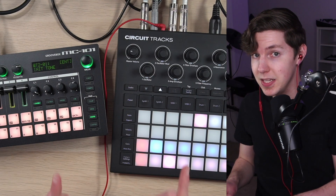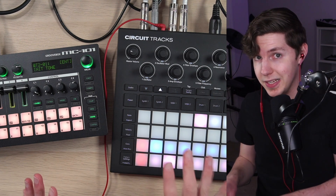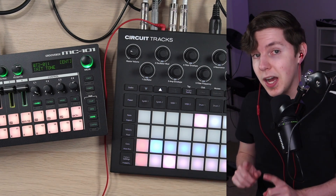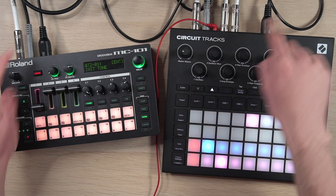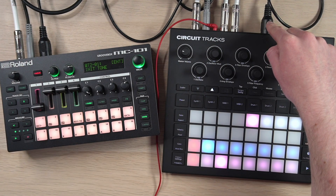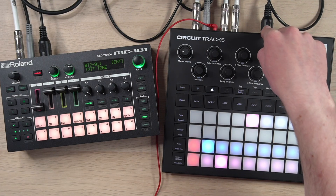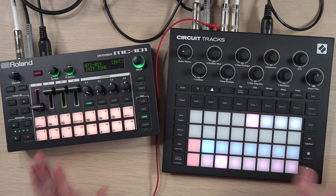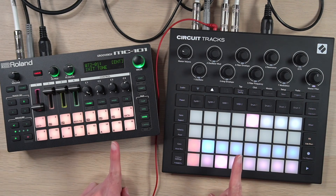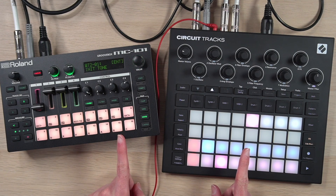Now let's get into the MIDI routing because it's very much related, but a little more complicated — though I promise it's not too bad. The easiest part is the fact that because this is a self-contained unit, all we need is one MIDI cable. This MIDI cable is going from the Circuit Tracks' MIDI out into the MC-101's MIDI in. You might have to figure out which channels your MIDI is active on on both devices in order to get this to work.